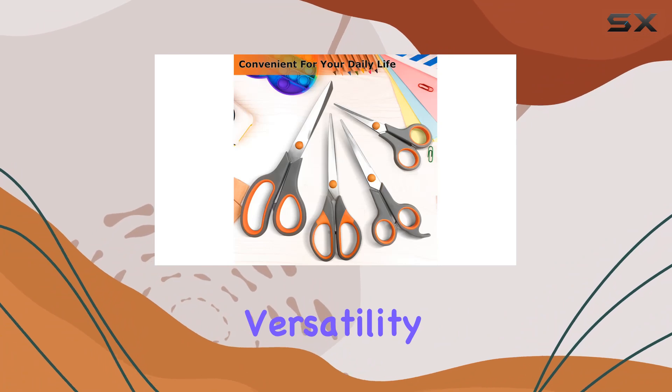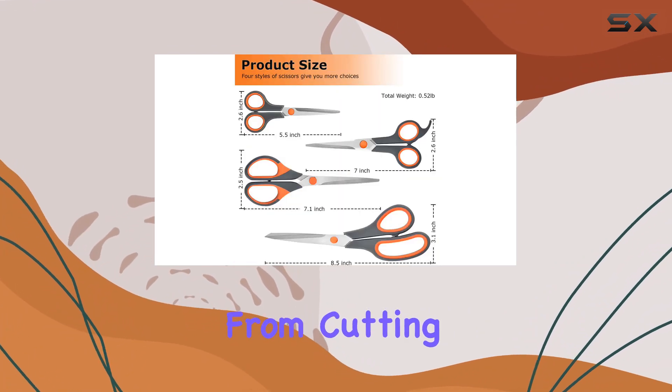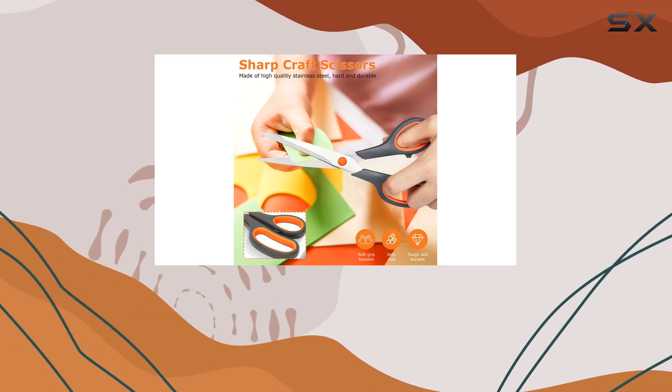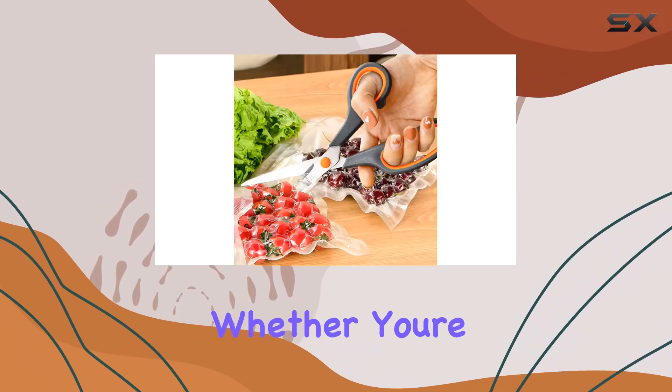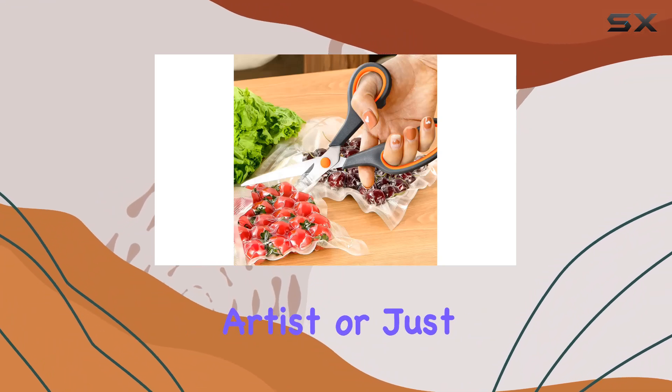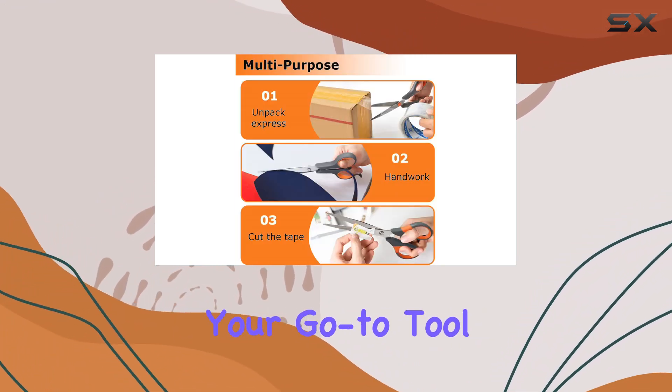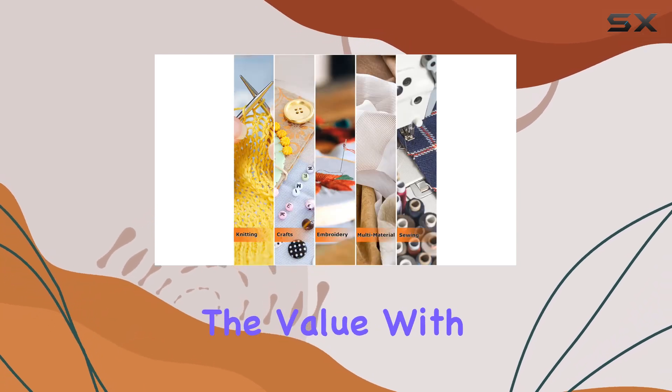Versatility is another highlight of these scissors. From cutting fabric and ribbon to trimming thread and packaging bags, they can handle a wide range of materials effortlessly. Whether you're a teacher, student, artist, or just someone who loves getting creative, these scissors are sure to become your go-to tool.